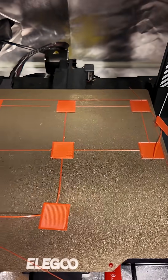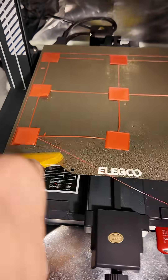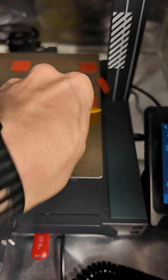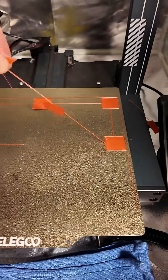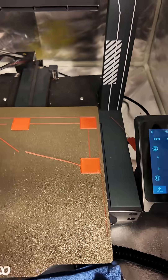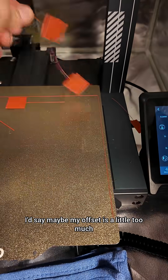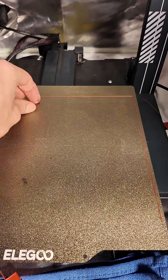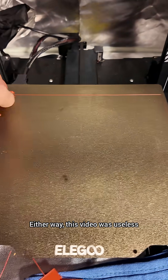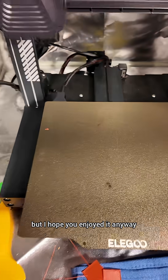Regardless, I'd say maybe my offset is a little too much and things are sticking too much to the printer. Either way, this video was useless, but I hope you enjoyed it anyway.